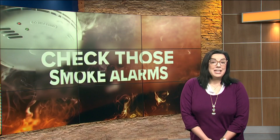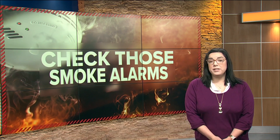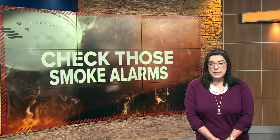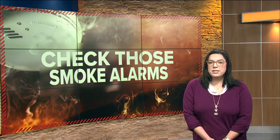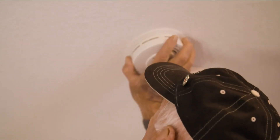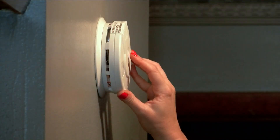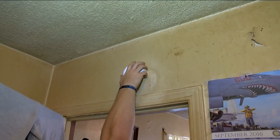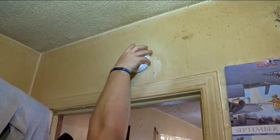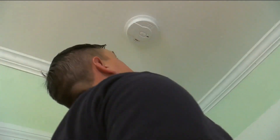They said smoke detectors are life-saving devices and that daylight saving time is the perfect time to change your alarms. TFRD says the detector itself is the first early warning device to anyone in a home where a fire has broken out. They say smoke alarms are one of the most important items in your home, and encourage checking your alarm monthly, but at minimum twice a year when we change back our clocks.